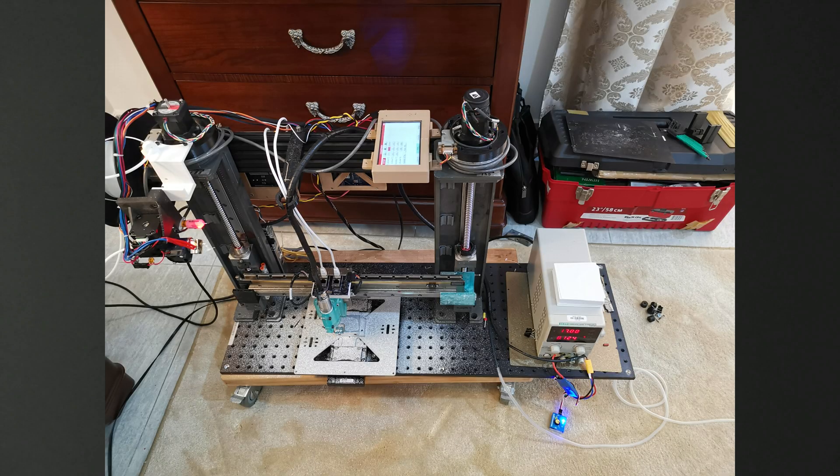Here you can see the setup. This is basically an unaltered 3D printer. The extrusion nozzle is on the upper left in a park position. I added a bench power supply on the right to be able to drive the spindle, and I removed the heat bed. But other than that it is basically an unaltered system.